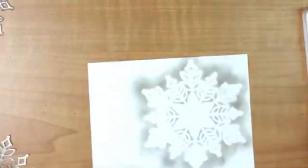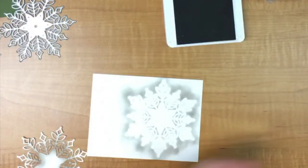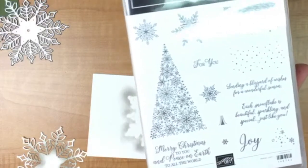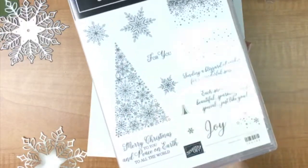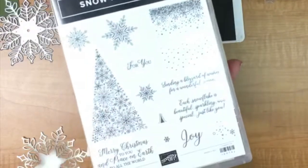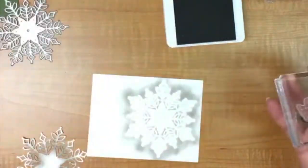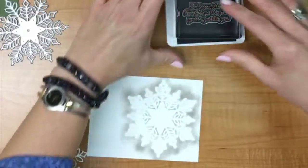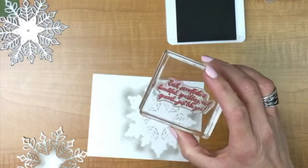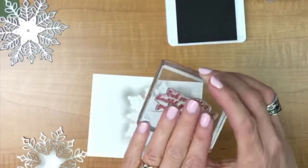The next part is quite easy — stamping. I've got Merry Merlot and the Snow is Glistening stamp set. This is an exclusive set, as are the thinlets — only available until the end of November. It's really a beautiful stamp set; I love this tree, probably one of my favorites. It has some really nice sayings too. The one we're going to use today is: 'Each snowflake is beautiful, sparkling, and special, just like you.' I already have that on my block. And one of the nice things coming in January is we're going to have cling stamps — these are photopolymer, but if you have the problem where your clear stamps fall off your blocks, that's not going to happen anymore.